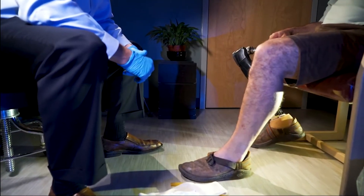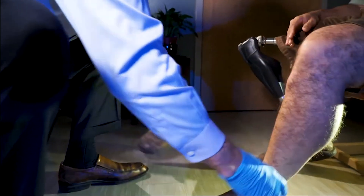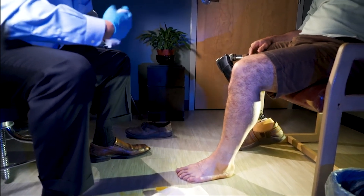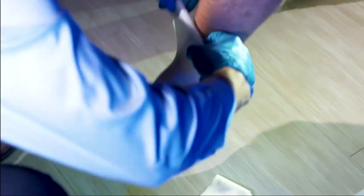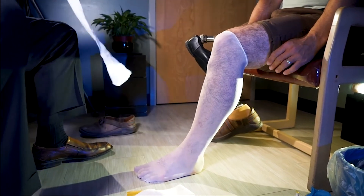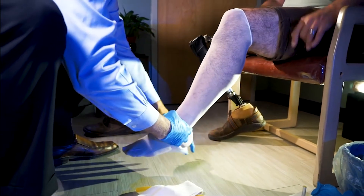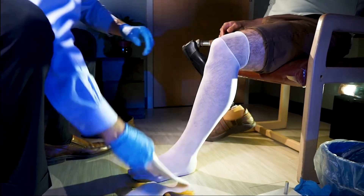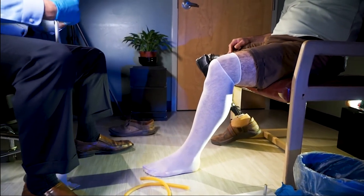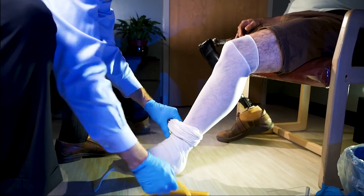We've already determined the proper heel height, which for this patient will be three-eighths of an inch. The first step in the casting process is to remove the shoe. We're going to apply two casting nylons, running them up above the knee. The third layer will be a cotton stockinette, and then we apply our cutting strip.